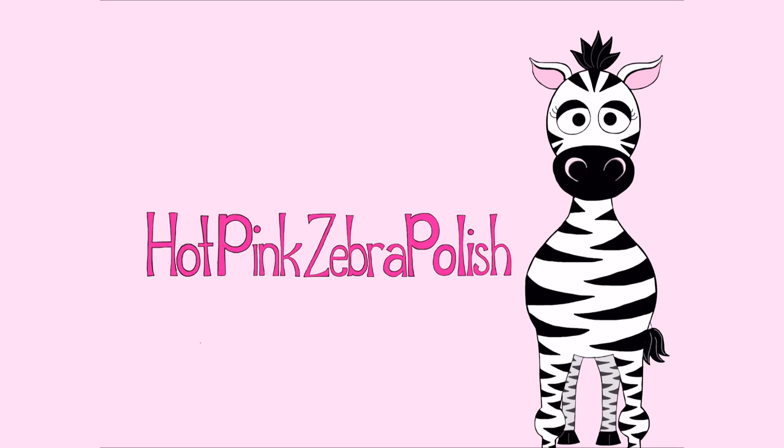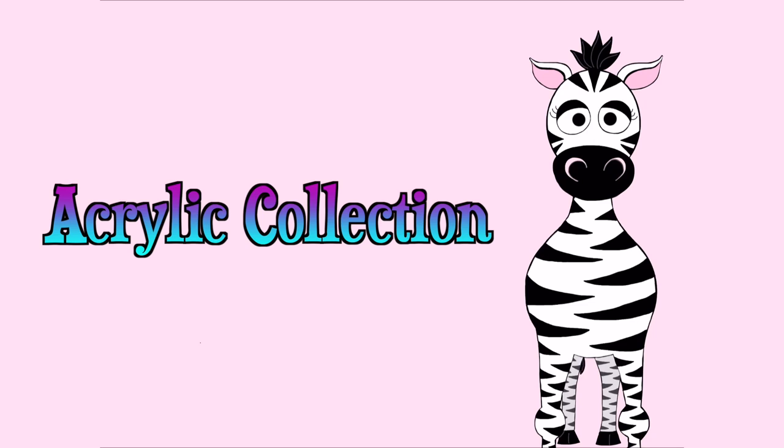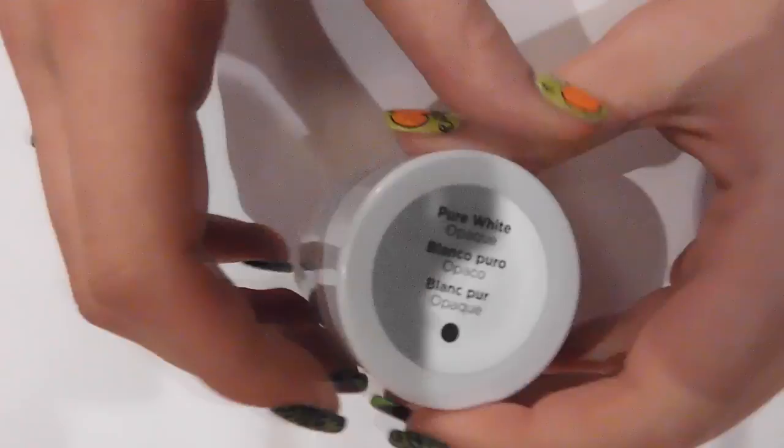Hi guys! In today's video I'm going to be doing my acrylic collection — and this isn't just going to be acrylic, it's also going to be my paint, my gel, and a lot of my artsy stuff. If you're looking for brushes, there's a separate video for that and I'll put a link in the description box below. I hope you find this helpful, and don't forget to subscribe!